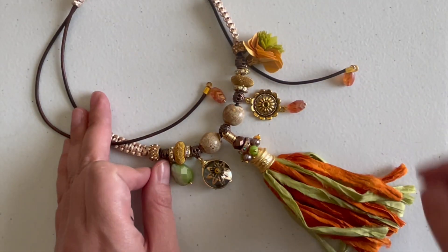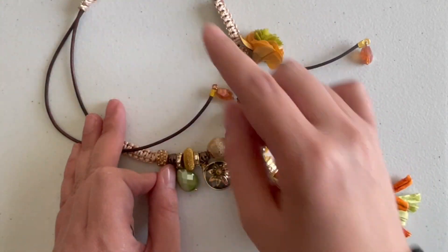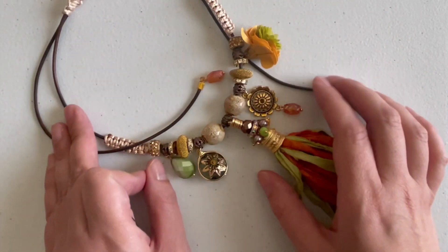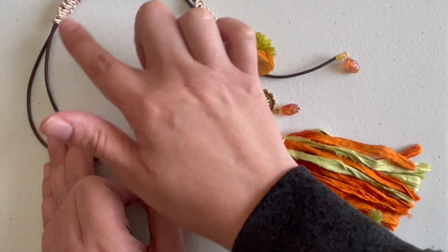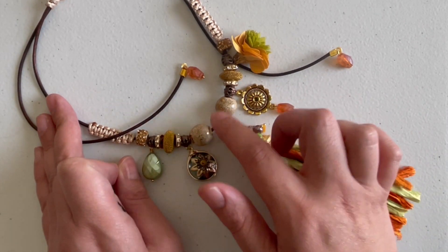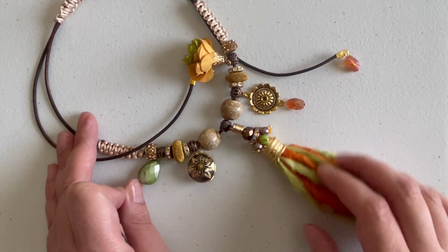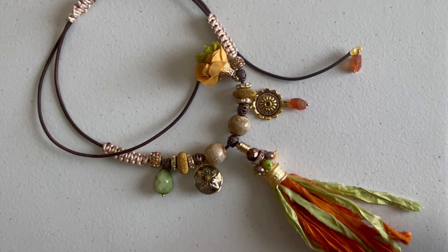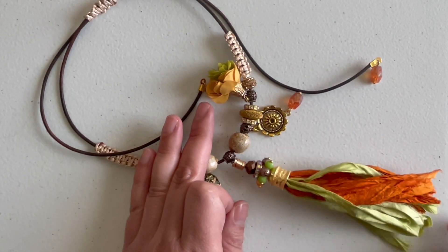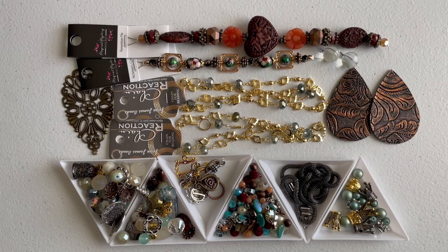That's what I love about these boxes — they really allow you to play and challenge yourself and use things a little bit differently. There's one part I have to redo, but it won't take long — I'll just use some Chinese cord to add a macramé-style clasp. All these connectors are mine because I have a ton of them, and I love how everything turned out. I hope this gives you an idea of how you can use these items and have some fun.